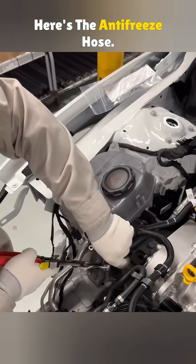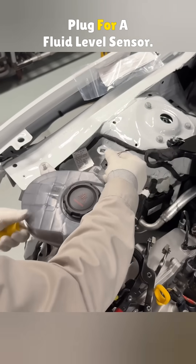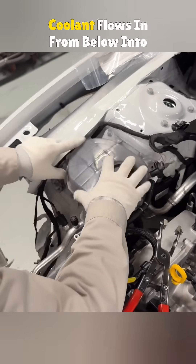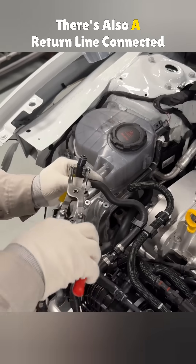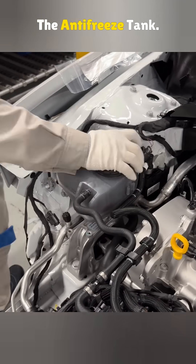Here's the antifreeze hose. The bottom connects to the water pump and the side has a plug for a fluid level sensor. Coolant flows in from below into the engine. There's also a return line connected to the hose — if pressure gets too high, coolant flows back through this pipe into the antifreeze tank.